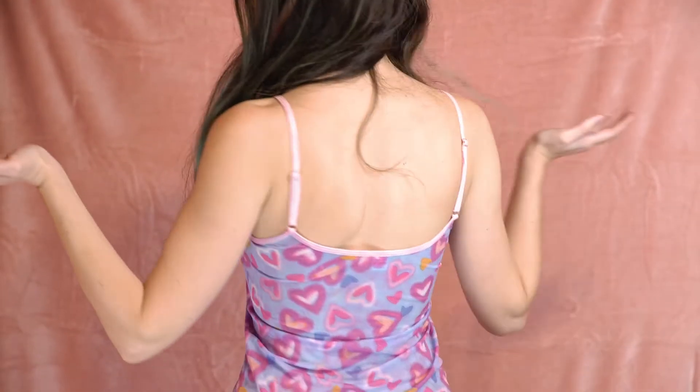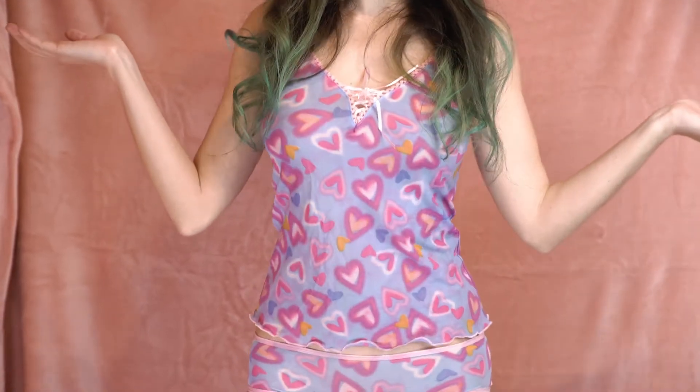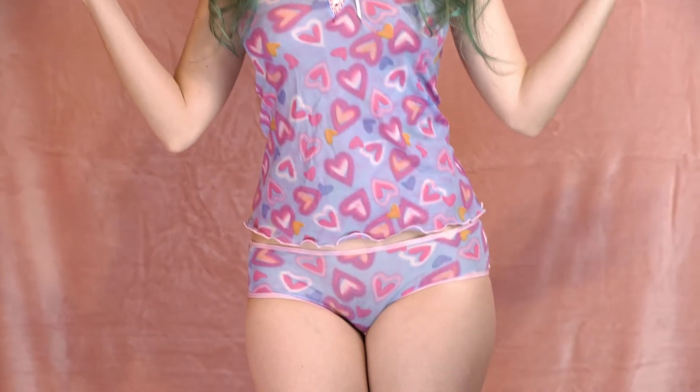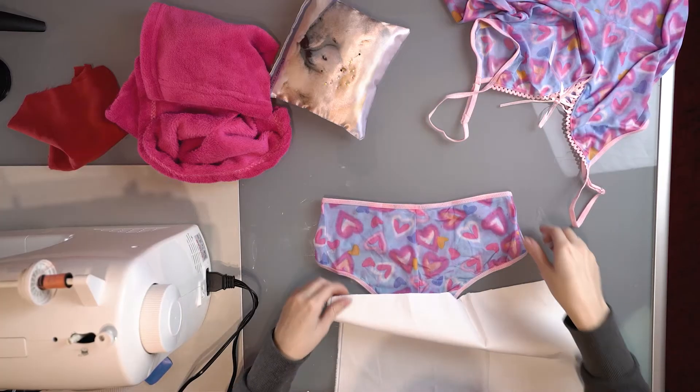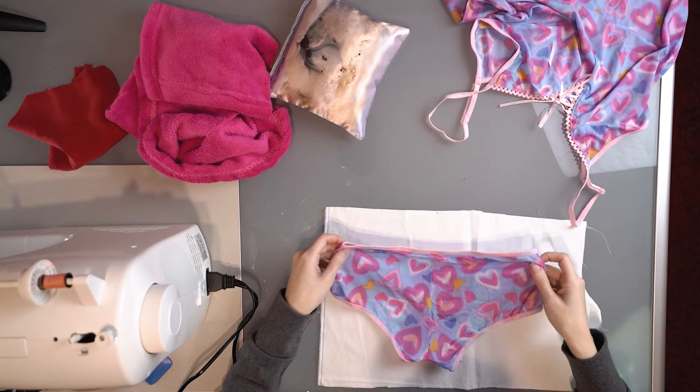It's Valentine's Day — I don't care much about it, but I thought it was a good idea to do a themed DIY: adding some fluffy hearts to this lingerie set.